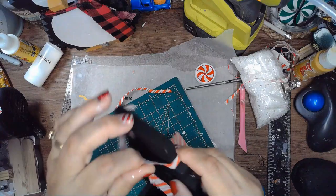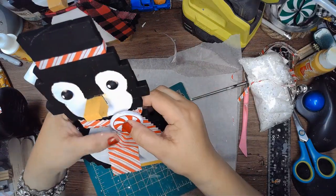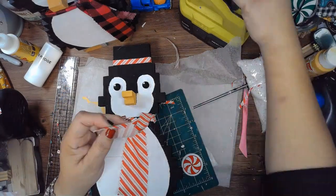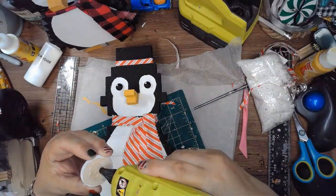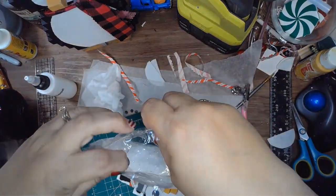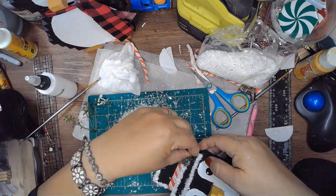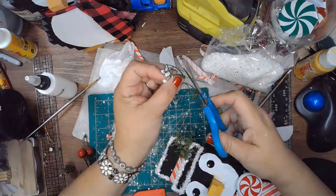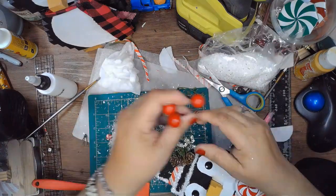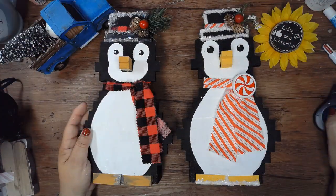If you're liking this video, give it a thumbs up, share with your friends, and comment below — what would you put in the little box in the back, or would you even add a box to yours? I'm gluing down the scarf so it doesn't move around and adding a little peppermint to it. Then I add some Mod Podge around the brim of the hat and the top to add faux snow from Dollar Tree, and also some on the bottom of his feet. I'm adding some greenery, little pine cones, and a little berry to the hat.